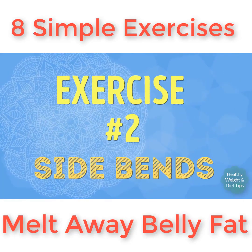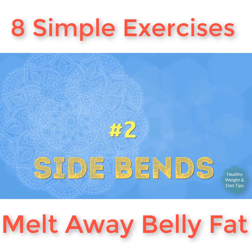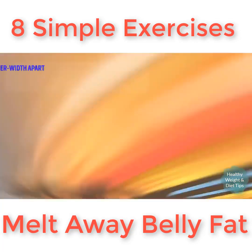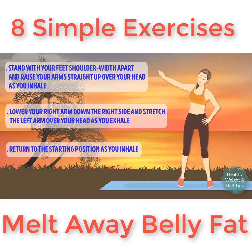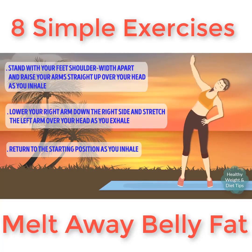Exercise number two: side bends. Stand with your feet shoulder-width apart and raise your arms straight up over your head as you inhale. Simultaneously bend to your right side, lower your right arm to your right side, stretch your left arm up over your head, and exhale. Return to the starting position as you inhale, then do the same thing on your left side.